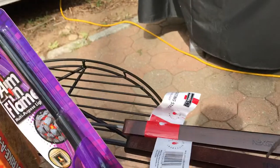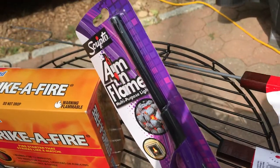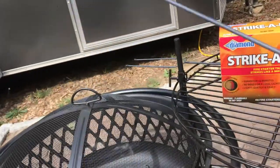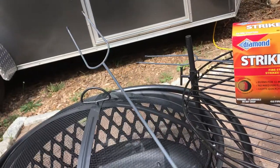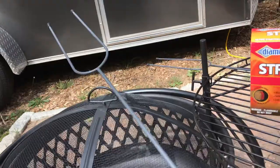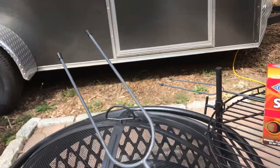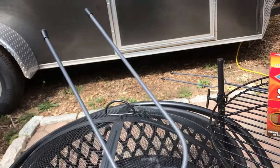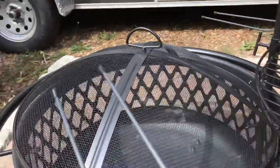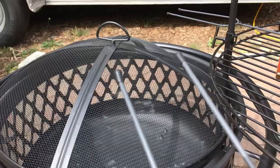And right here we got the roasting sticks. It's about three and a half feet long. It's got two pokers on the end. You could put a hot dog, you can cook whatever you want. This is a roasting stick, but we're going to use it for s'mores — we're going to throw some marshmallows on there. Obviously, you're going to take the rubber tips off; that's protecting yourself so you don't get stabbed.